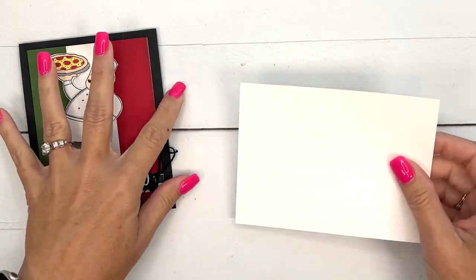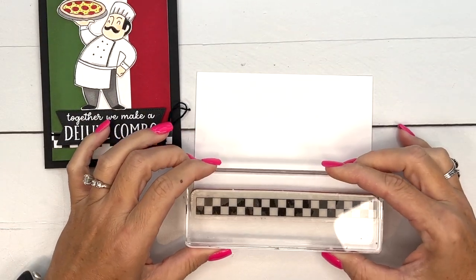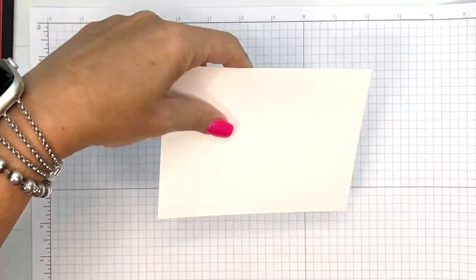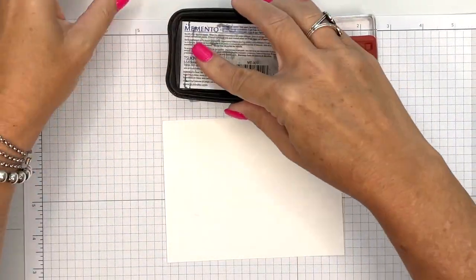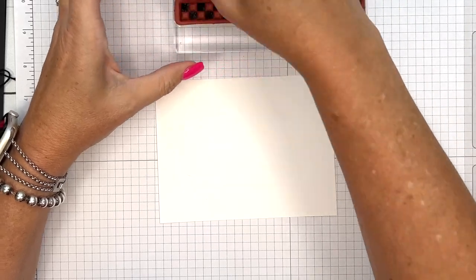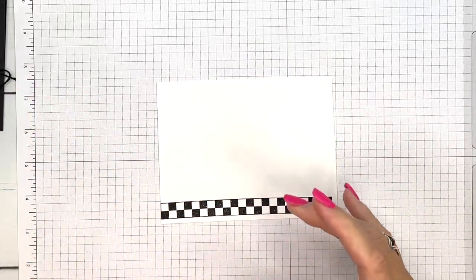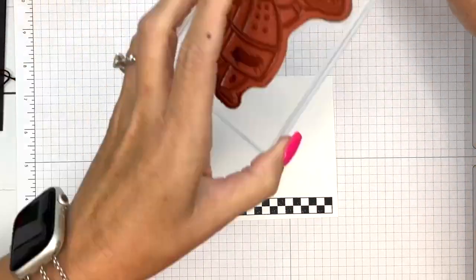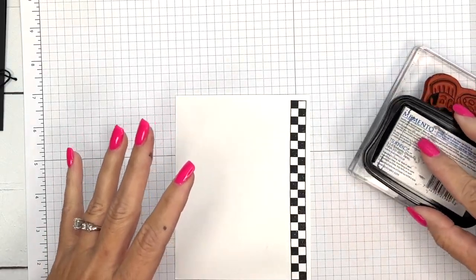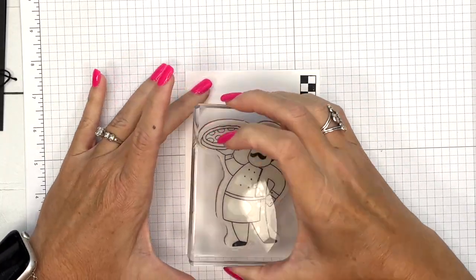I think we'll start with our stamping. We're going to stamp this checkerboard right here. I think I need a long space for it, so I'm going to stamp it there on the edge. Let me bring my grid paper over so that I don't mess up my workspace. We're going to use Memento Black — you could use Stays On Black as well, but I'm going to need Memento when I color with my Stampin' Blends, so I'll just stick with that. I'm going to stamp the checkerboard on the edge of my paper, then we're going to get our little pizza guy and ink him up. Make sure he's nice and inked, and I'll stamp him right here on basic white.